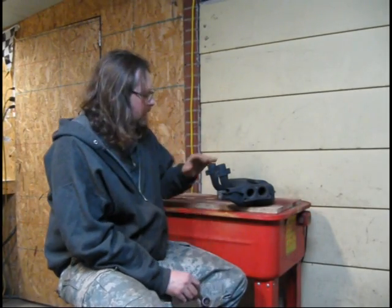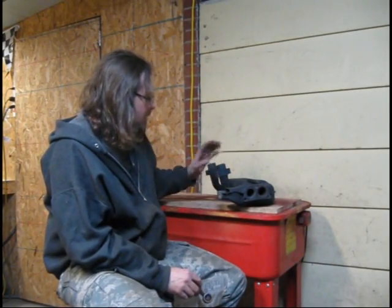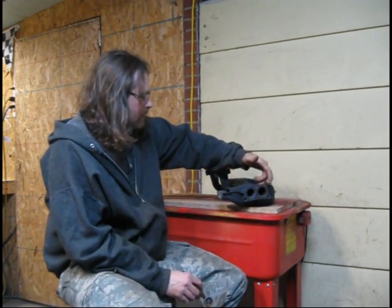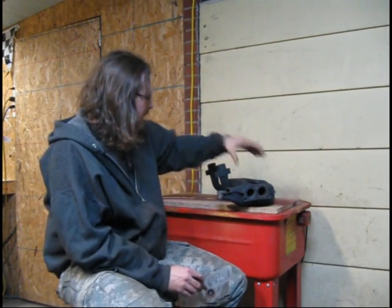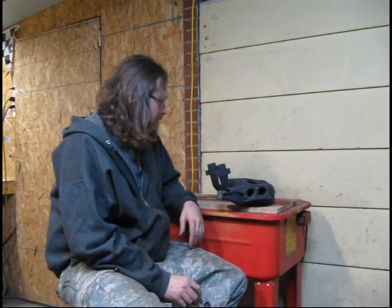Working on the heat exchanger still, got all the welding done. I was really hoping I could get some welding done around the sheet metal that wraps these heat exchangers, but it's just too fragile — there's too much rust.